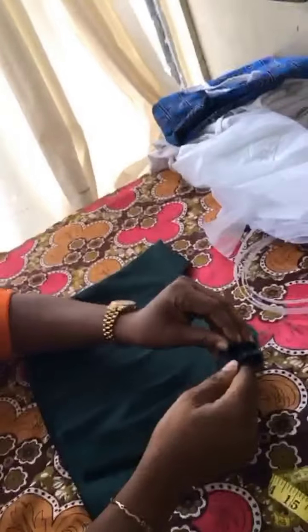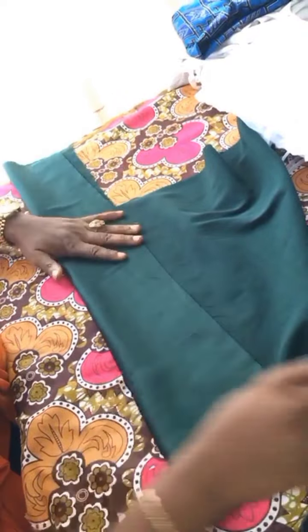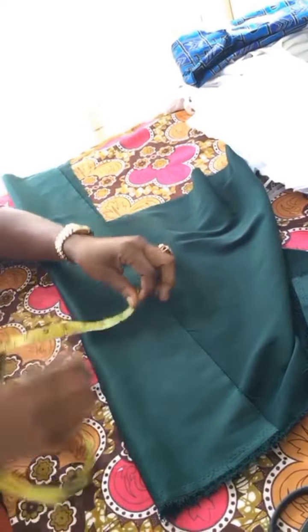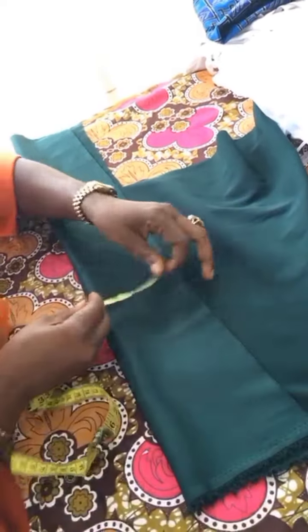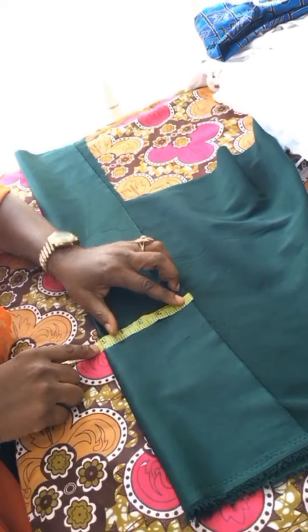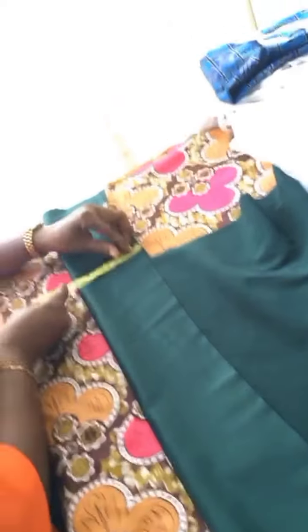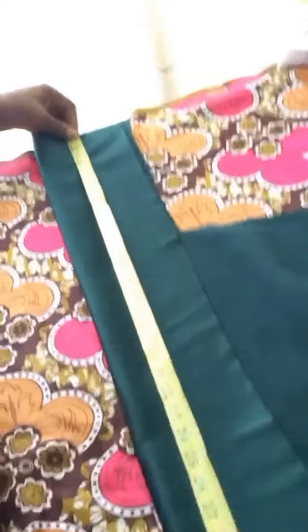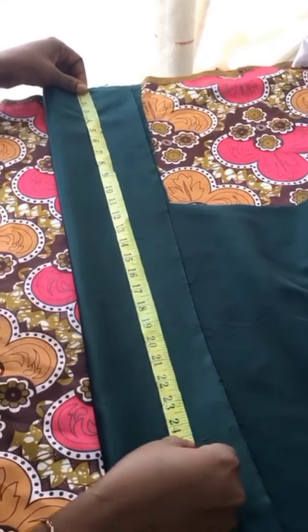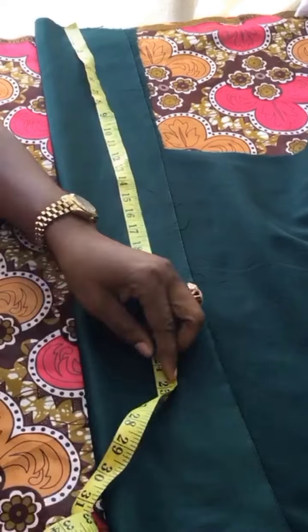Let's get to work. First, I'll place my fabrics on the table and straighten them out, then use my measuring tape to measure. We'll start by measuring the wideness — I want this to be around four inches when done, so I'm measuring at five inches to leave one inch stitching allowance. For the length, I'll be working with 25 inches, so it's 25 by 5 inches.